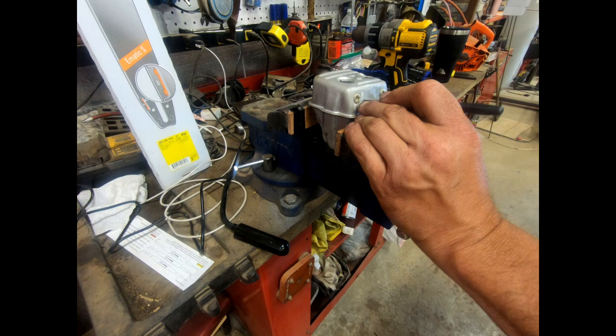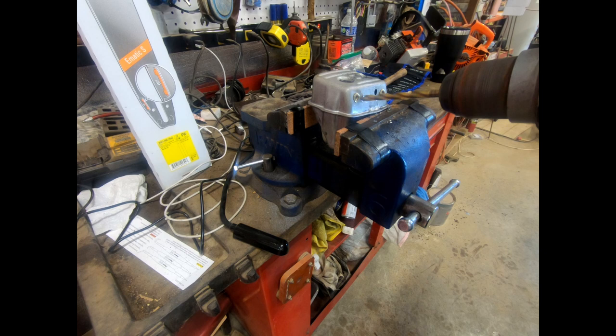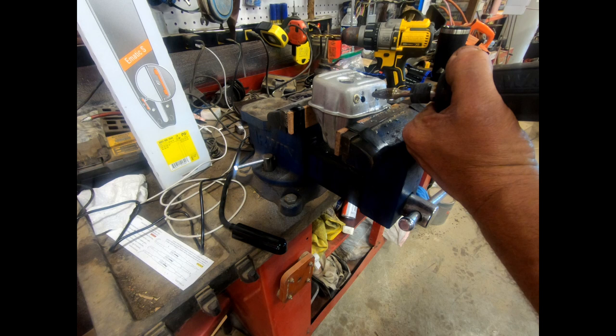This metal is really soft. The drill walks a little bit — that's fine, I'm just trying to keep it away from the line. I don't have a Dremel here, but I've got a pretty serious die grinder, so we're going to give this a shot.